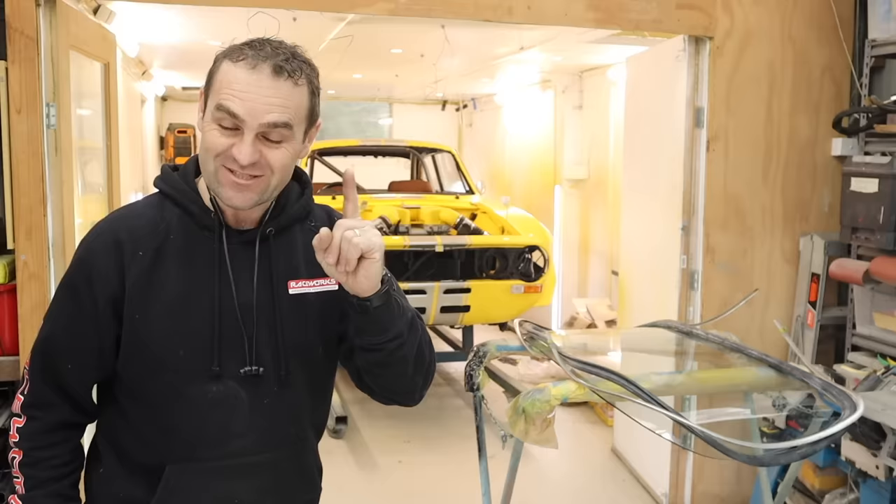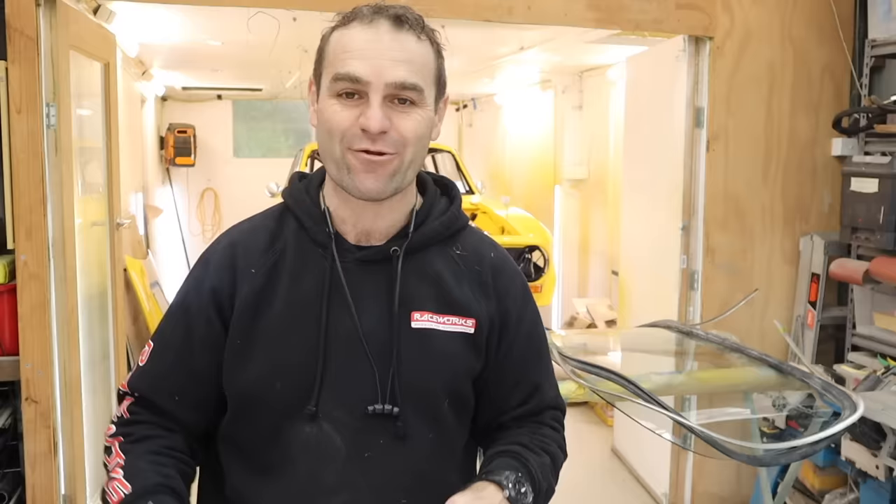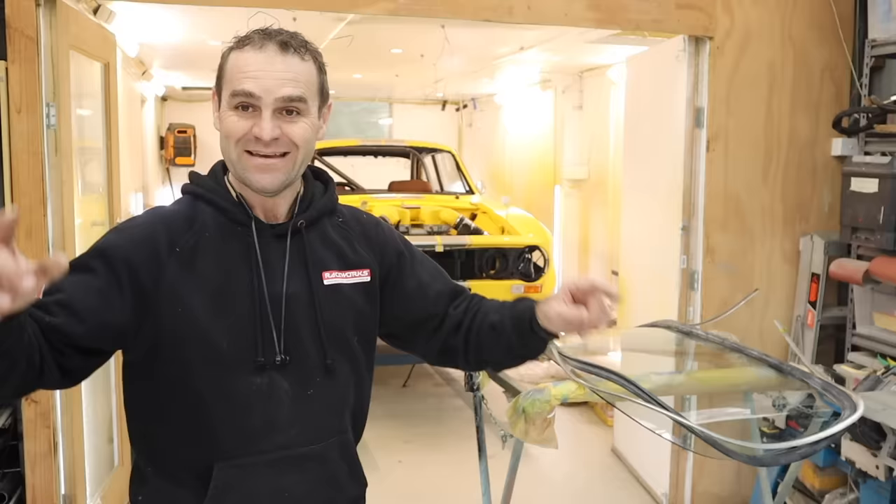Sometimes it is worth paying somebody to do things the right way. I haven't given up though - I'm going to have another go on Harry later. That window might be a little bit easier. But yeah, it was frustrating after seeing how cheap it was to get somebody to do it when I supplied the film anyway. Moving on.